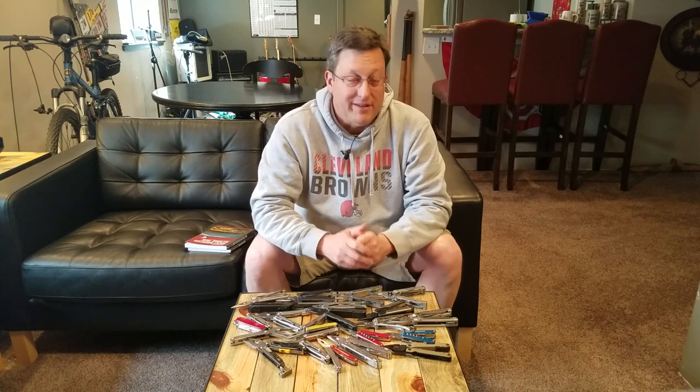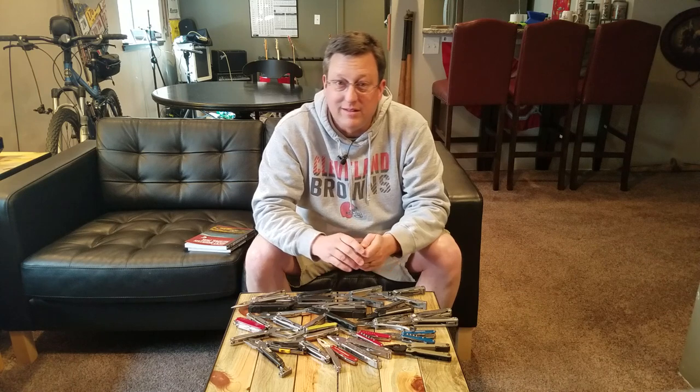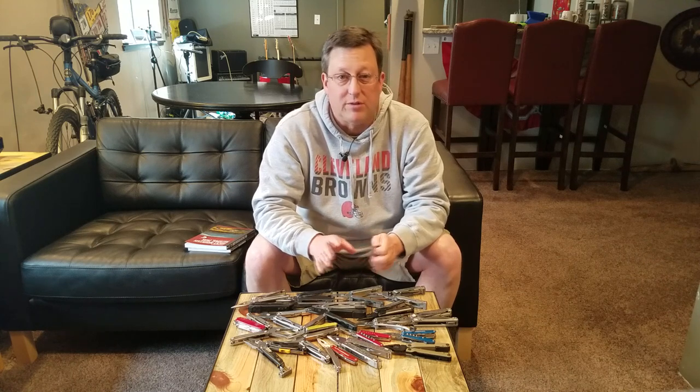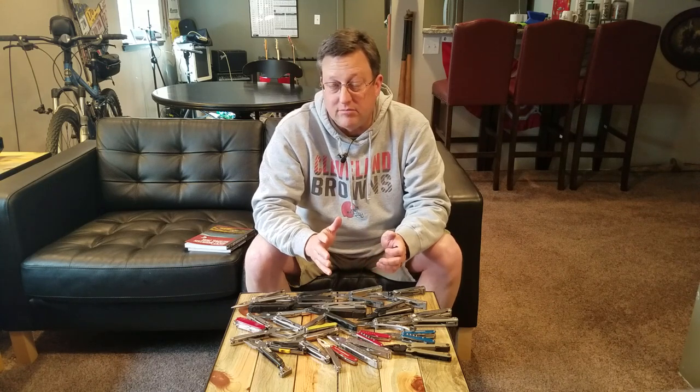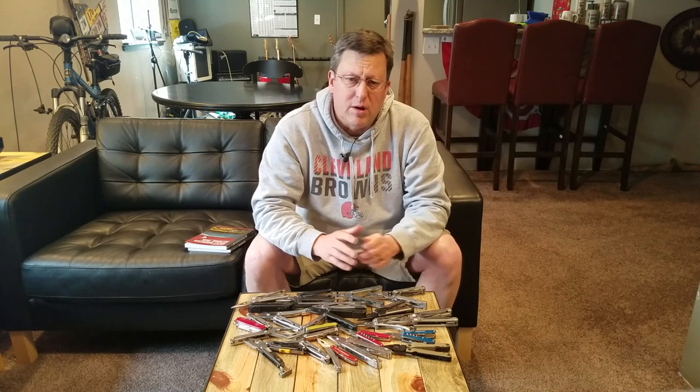Well, there you have it — my top 10 list. While it was easy to choose which models made the top 10, it was much, much more difficult to rank them. A case could be made for each one being a top contender. Maybe you found your favorite tool that made it on my top 10 list. Maybe not. I hope you found this review useful, and if so, consider giving my channel a like. Thanks for watching.